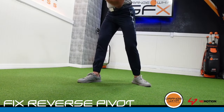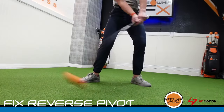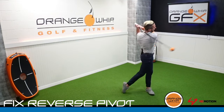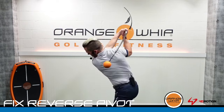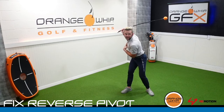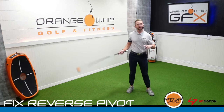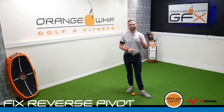You can see that my sternum — my chest — is pointing down towards the ground a little bit more as I'm getting a feel for that rhythm, tempo, and balance. Then we can start to work into the continuous swings, work back to a normal stance, and really feel how to load and coil in that backswing. Working from that progression, it's going to be hard to tilt towards the target — we're going to fix that reverse pivot using the whip.